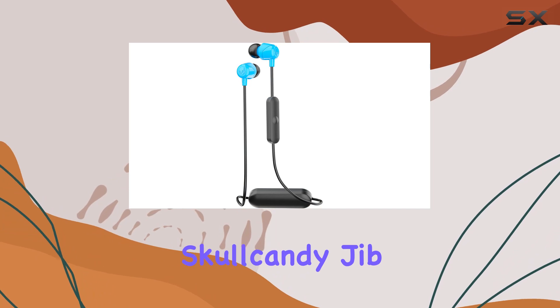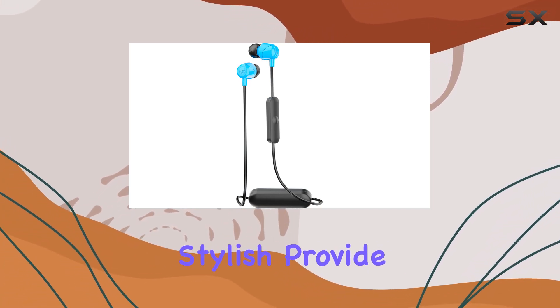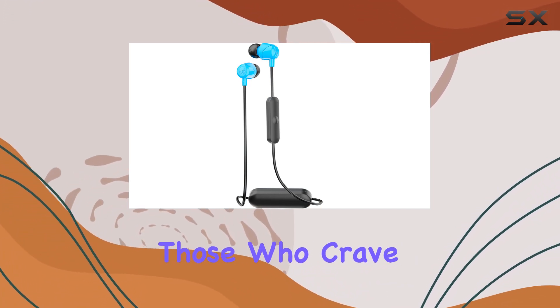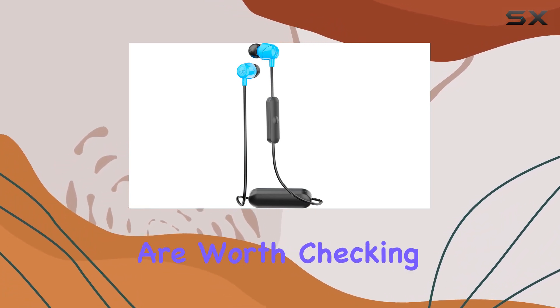In conclusion, the Skullcandy Jib Wireless earbuds deliver where it matters. They're stylish, provide seamless Bluetooth connectivity, and pack a punch in the sound department. For those who crave convenience without sacrificing essential features, these earbuds are worth checking out.